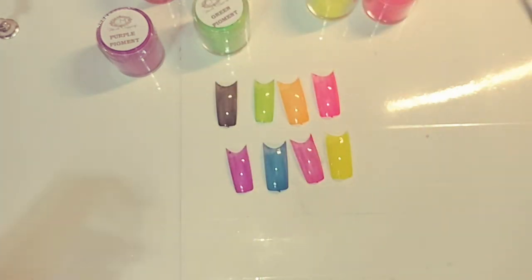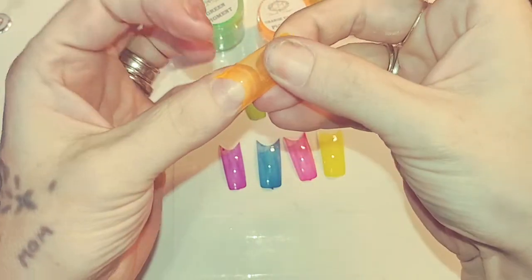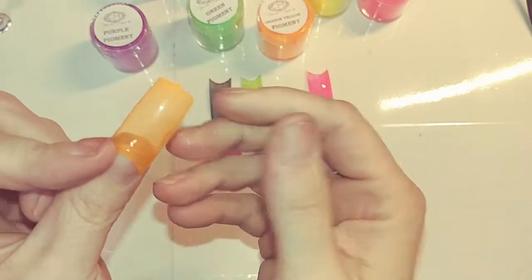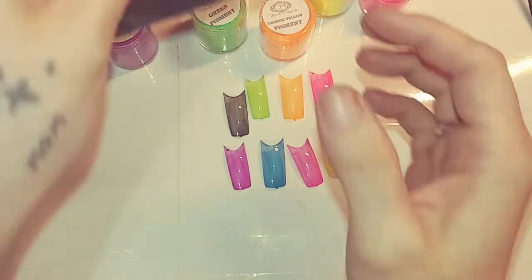I used orange yellow for this one here and it actually looks really cool. My fingers are all black from the black pigment that I used — it's right here.